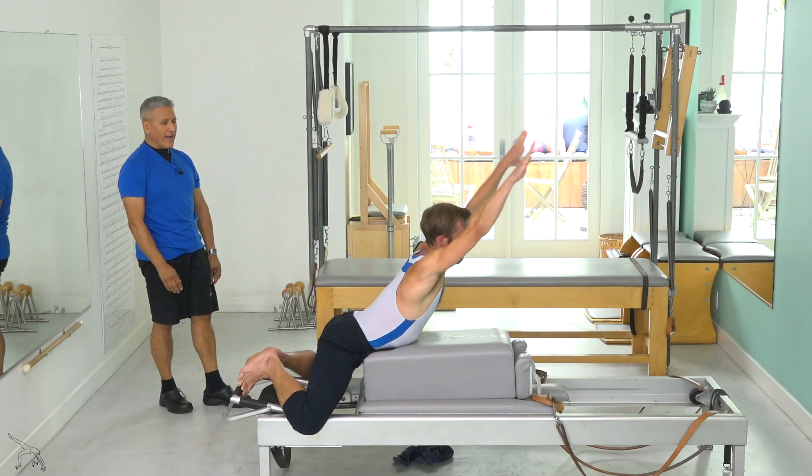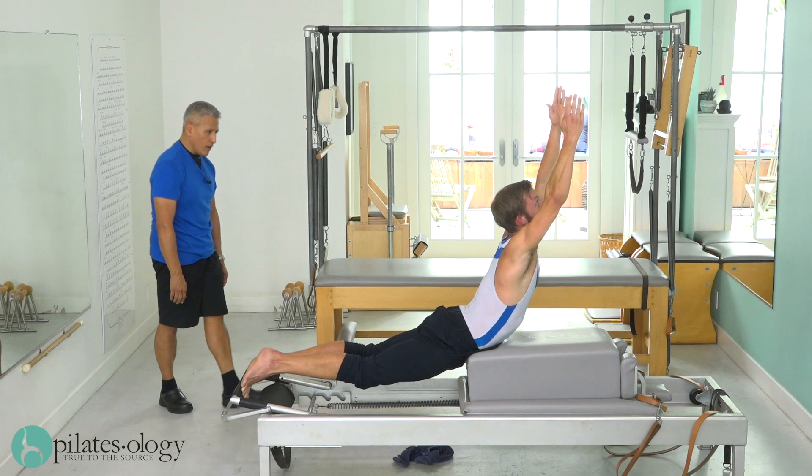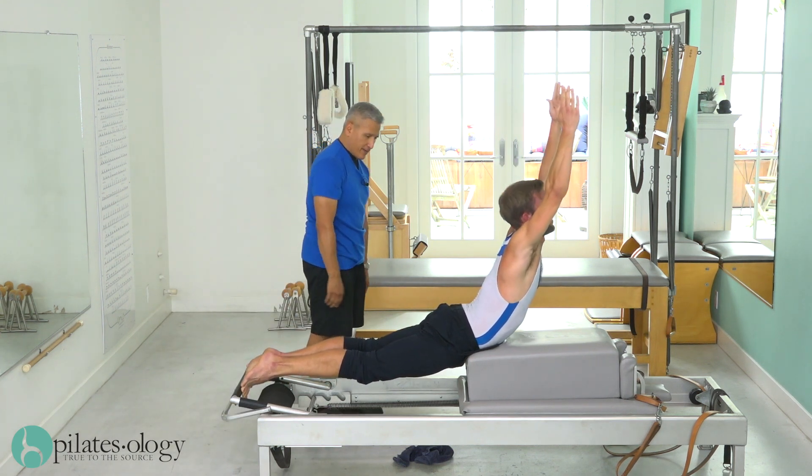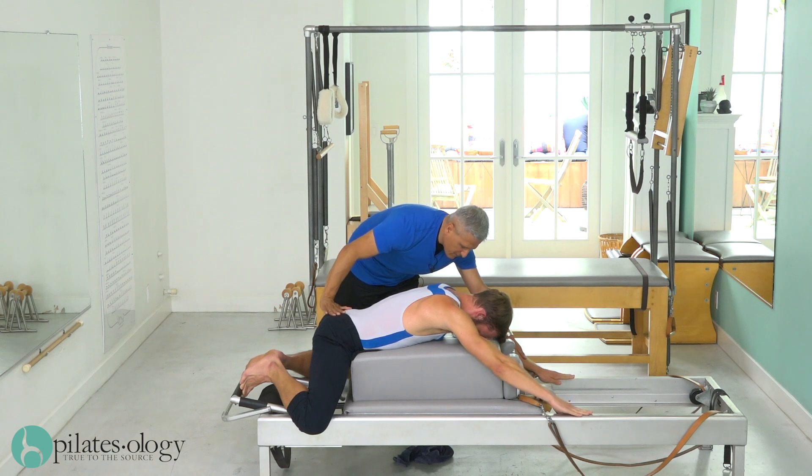Up, down, up — all the way down, all the way up, back bend, all the way reach out, all the way out, and come in. I'm going to have you do that one more time, but give it some oomph.